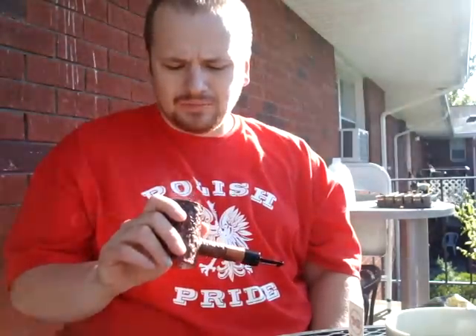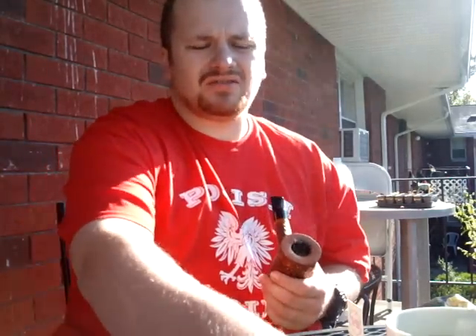Wow. It smokes better now, probably because they packed less tobacco in the bowl. Draws better too.